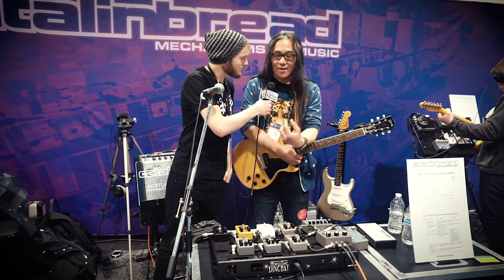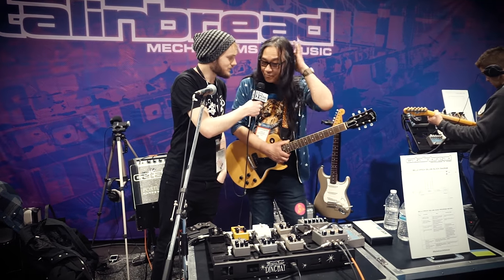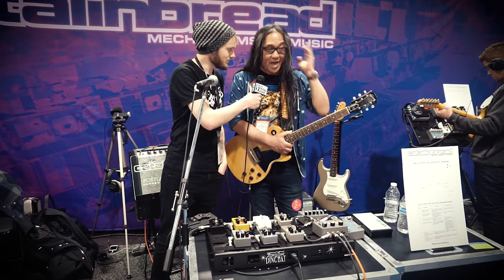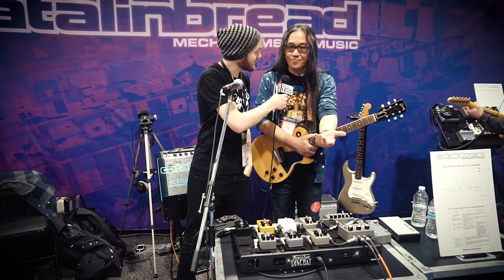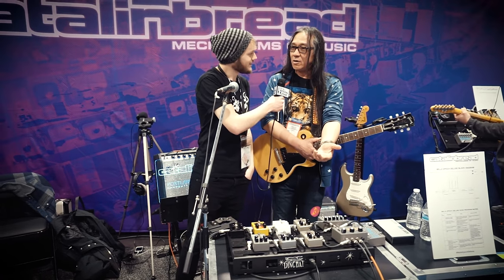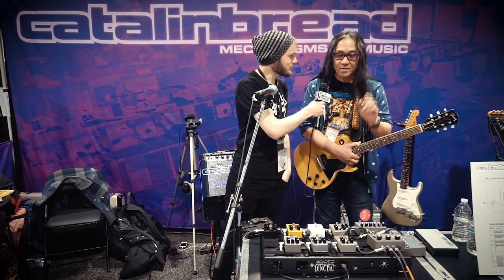Because I'm a big fan of the Echoplex and the EP3. Many players are. Andy Summers stopped by yesterday - I showed it to him. He's like... Andy Summers? Yeah. Someone finally did it. When can I get one? For me, that's just beautiful.